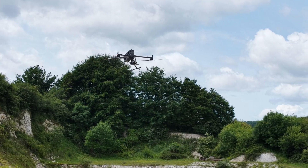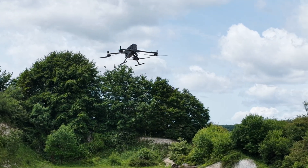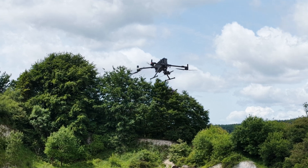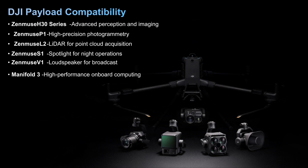The Matrice 400 is intended as a long endurance drone platform, with advances in obstacle sensing allowing the drone to avoid small obstacles down to a power line. The payload capability includes the H30 series, P1, L2, S1, and others, as shown on screen.